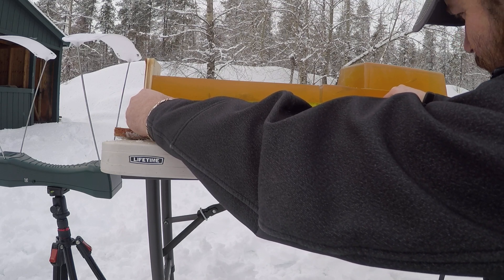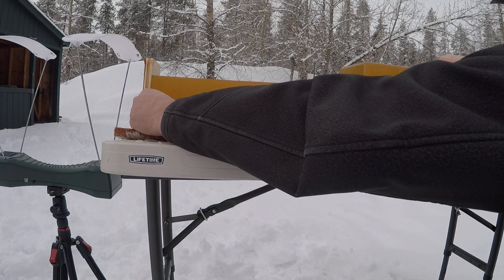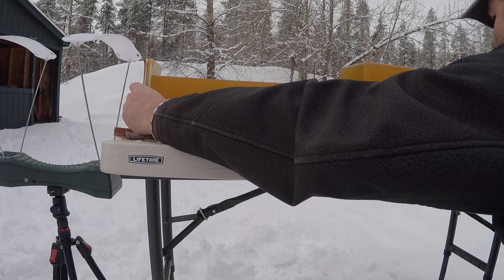That heavier portion of the wound channel goes from the four inch mark to the 13 inch mark, and then it tapers down and right back up again, with the bullet resting at an overall penetration leading edge of 28 and 7/8 inches.